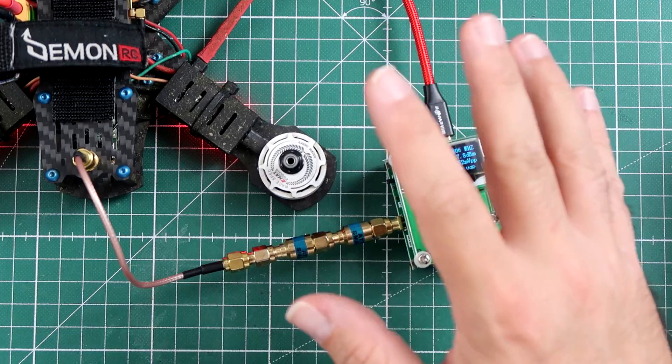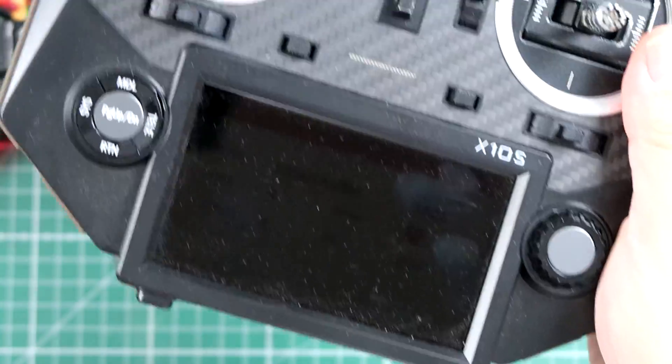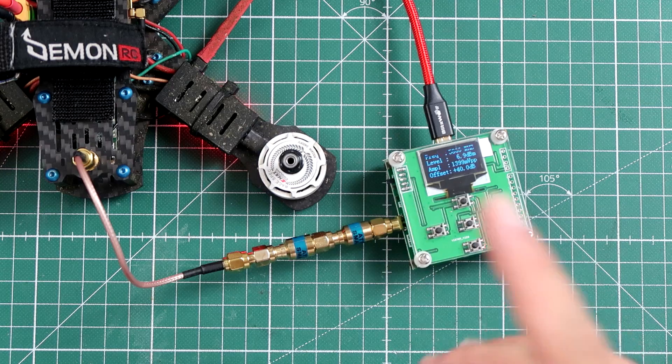The procedure will be very simple. I will be changing the power of the Eachine over my Taranis and SmartAudio, and we're gonna take a look at how much power this thing outputs. Let's begin.